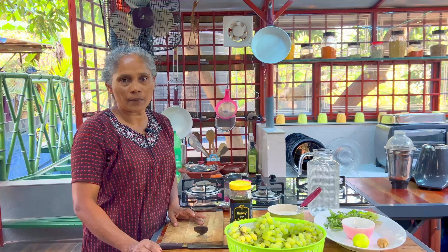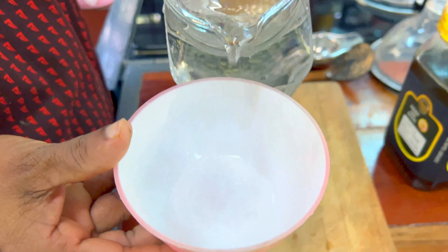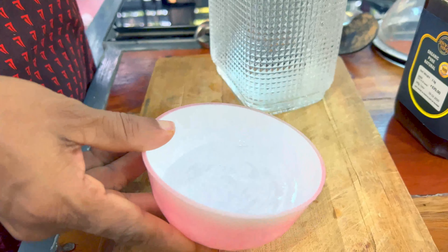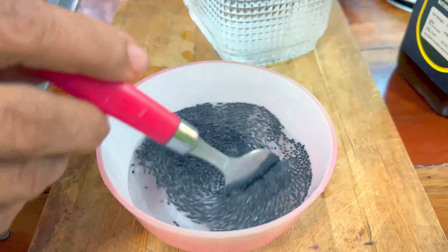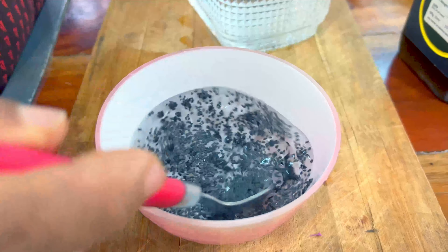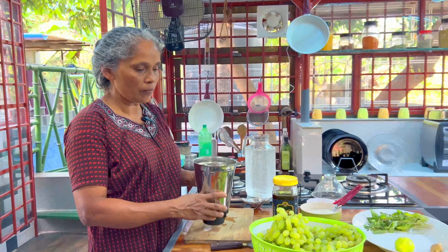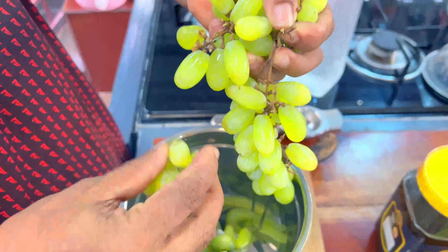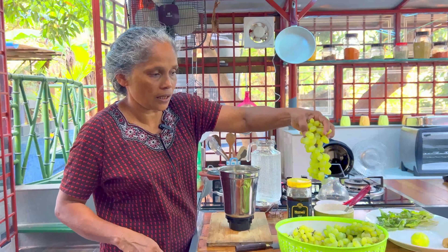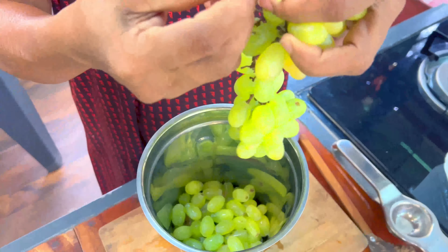We will add the juice. We will add a little bit of Pachcha Mundiri. We will add 1 tablespoon of Pachcha Mundiri. Then add the Pachcha Mundiri — one tablespoon of Pachcha Mundiri.